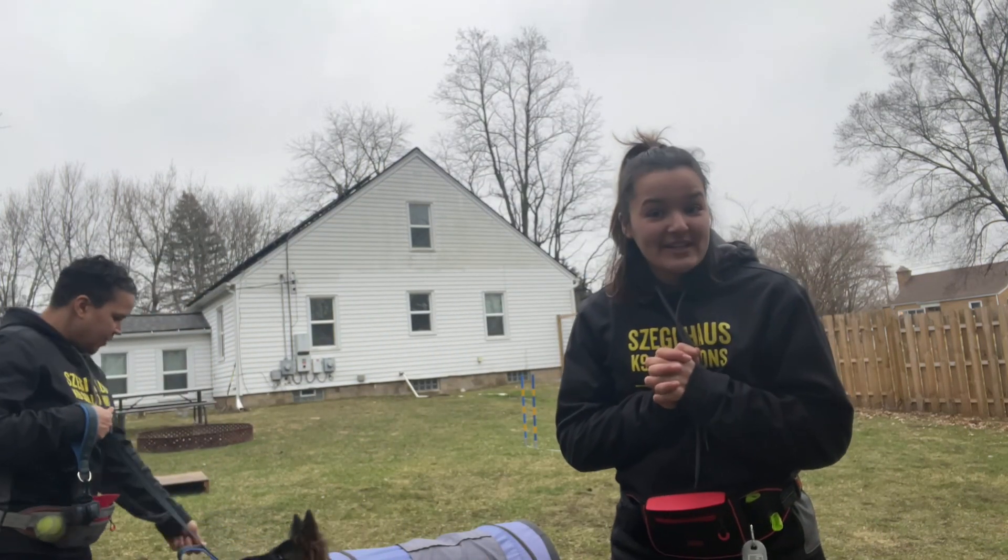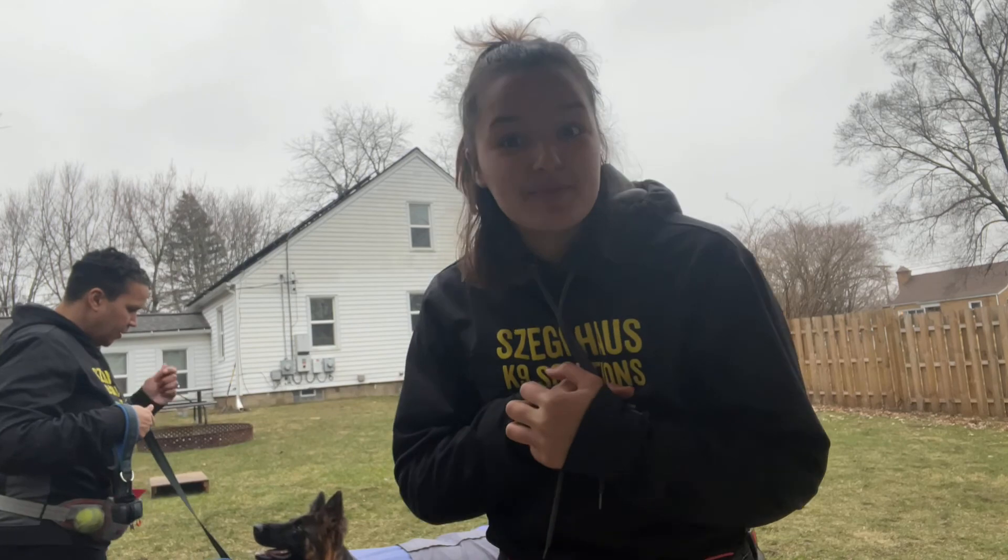All righty guys, today we're going to be working with Aries and his handler and we're going to be working on some loose leash walking, so let's get into it.